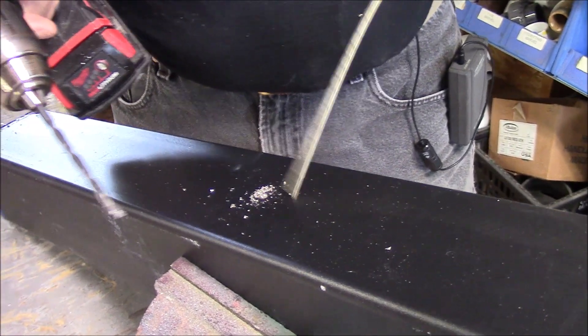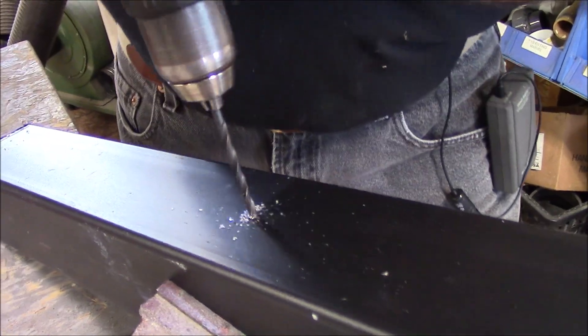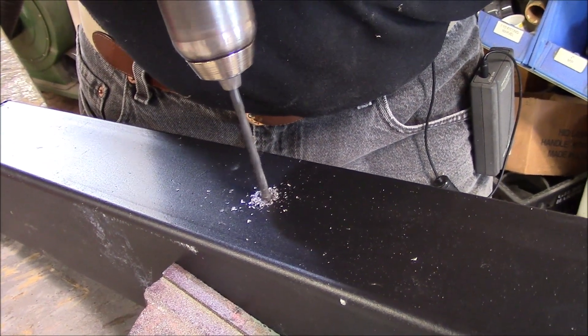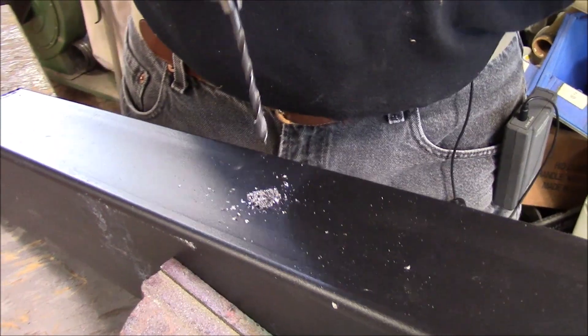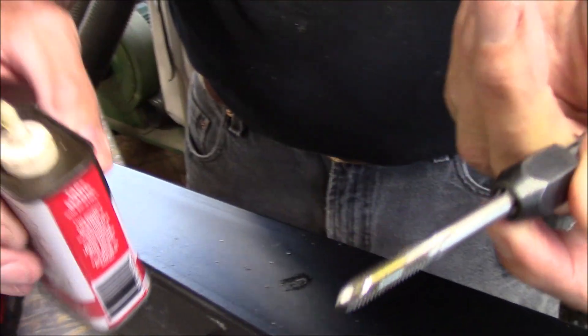When I drill steel, more pressure and a little slower RPM is better for the life of the drill bit. When the shavings come off in a roll, that's when you know you're going the right speed. Drilling steel is always made better with just a little bit of oil. Tap Magic is a little bit expensive, but considering you only use a drop at a time, it's not very expensive.